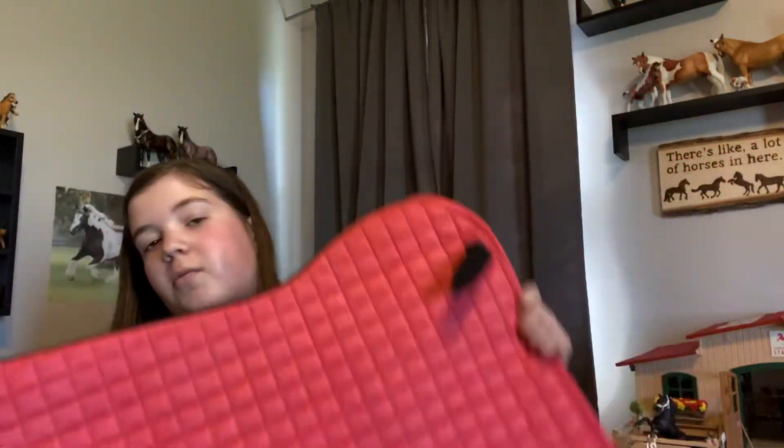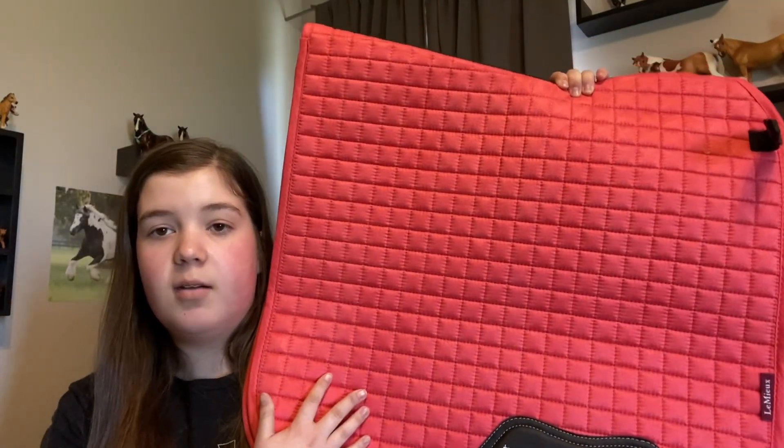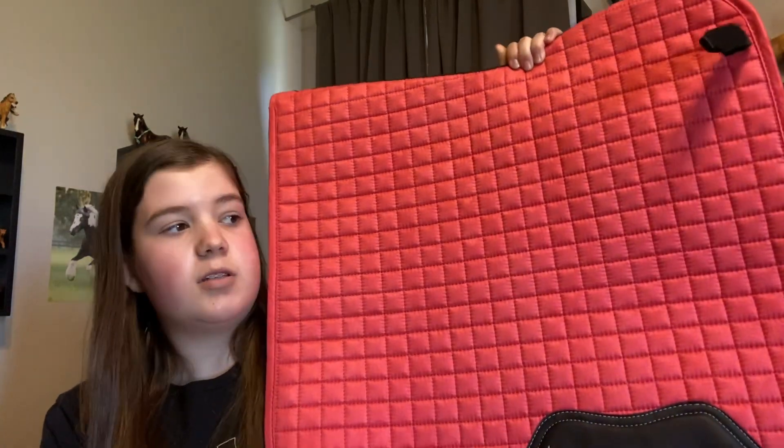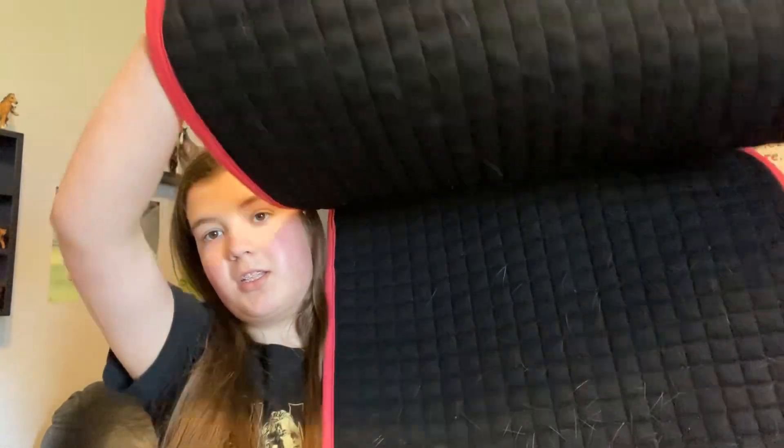The last thing in the haul, which I think is the most exciting thing, is this Lemieux saddle pad. The reason why this is so exciting is I wear the Lemieux papaya color, which is a discontinued color and it's super hard to find. But somehow Lemieux had more stuff on their website and they had this dressage saddle pad in the small medium, which is what size Johnny wears. It was on sale, and I already tried it on him — it's shedding season so he's already shedding so much. But this will be a nice schooling dressage pad and I'm super excited about it.